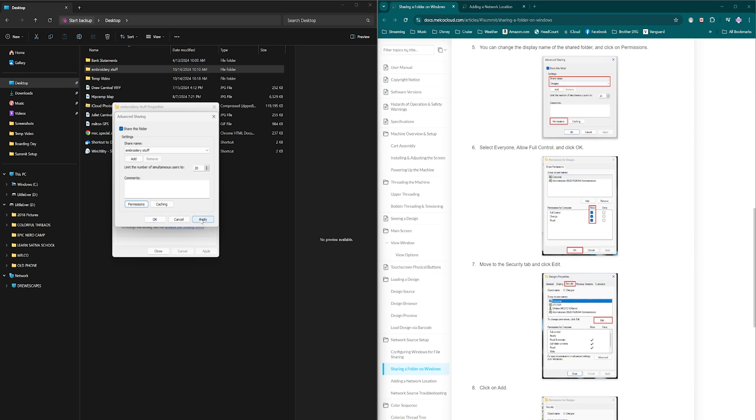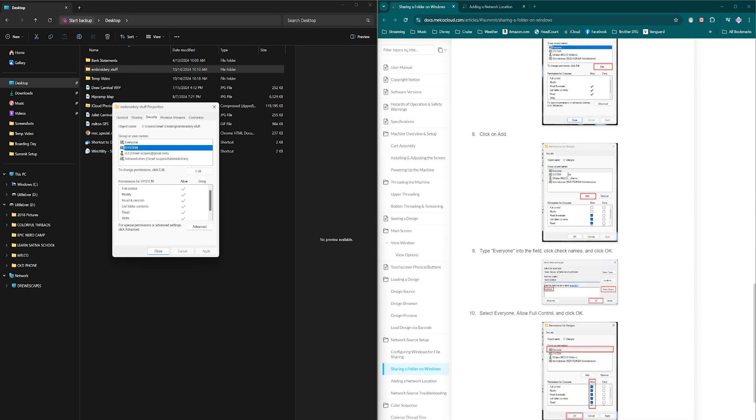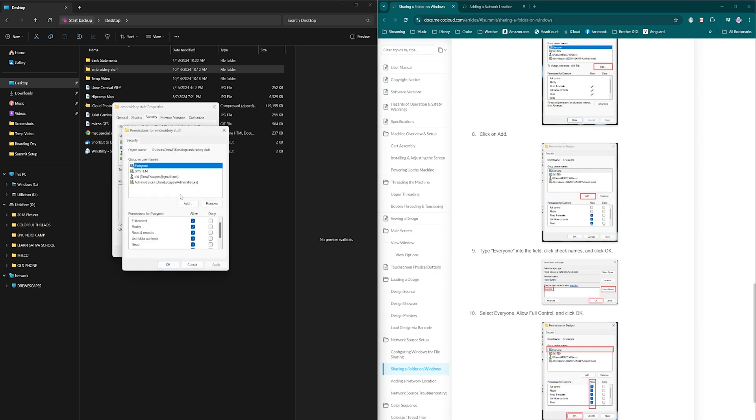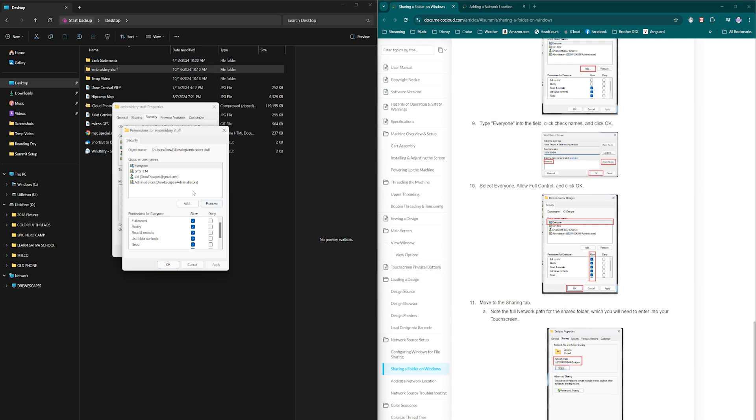Next go to the Security tab. In the Security tab we're going to add Everyone. Click Edit, then Add, and type 'Everyone,' check the name, and click OK. Select Everyone and allow full control — make sure all those checkboxes are turned on. Apply that setting.